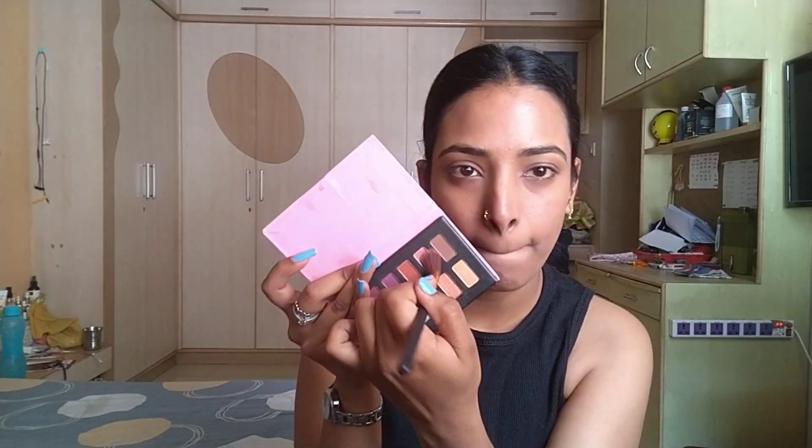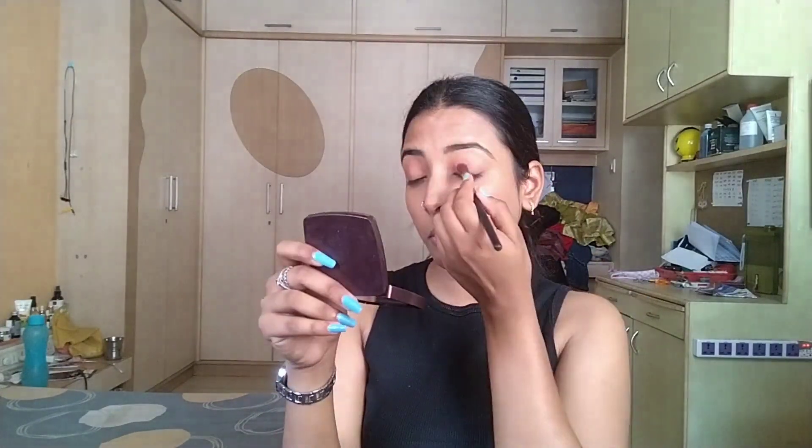Let's move to our eye makeup. I'm using the Pop Xo eyeshadow palette. I'll show you how to use both shades — first I'm going to use a pink shade. For eyeliner, I'm using Manish Malhotra's eyeliner, which is easy to apply. We are going for a hooded eye look and I'm going to draw wings.